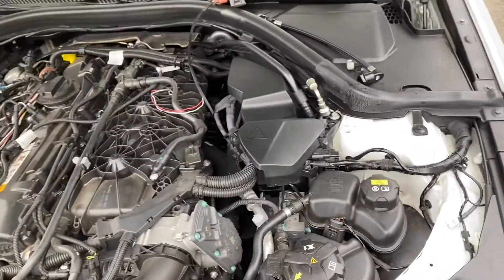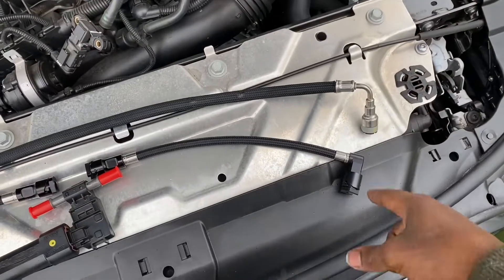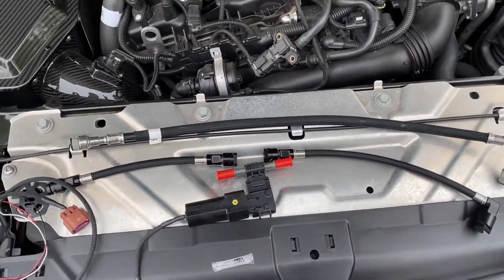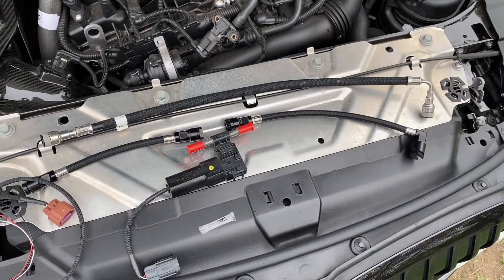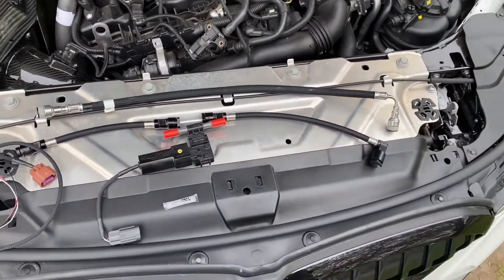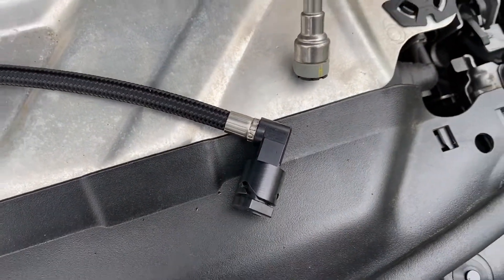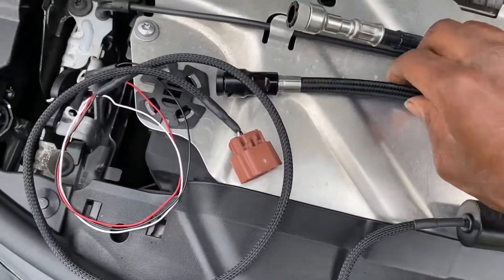So like I was saying, with the 90-degree angle — there it is. The instructions on the website definitely aren't for the M340, but it's pretty self-explanatory. It looks like the old line except with the sensor in there. Now I'm not sure how these fittings work — I'm going to have to figure that out. They look very different.